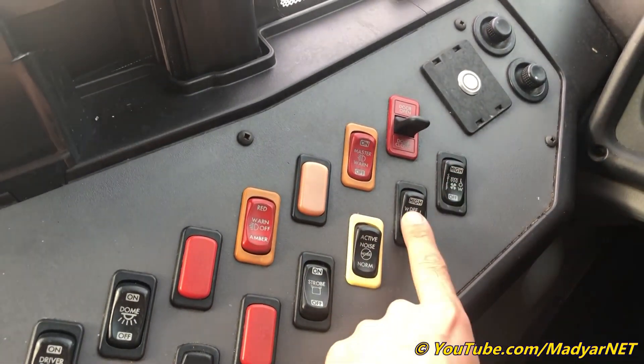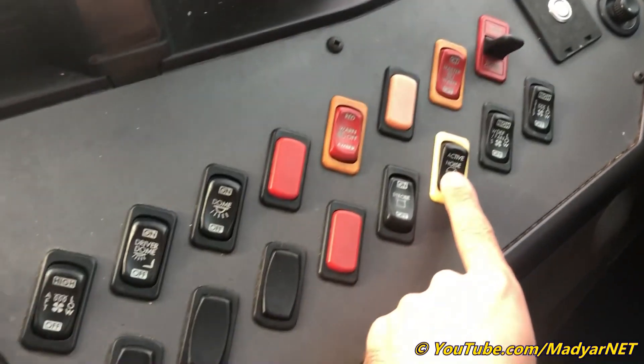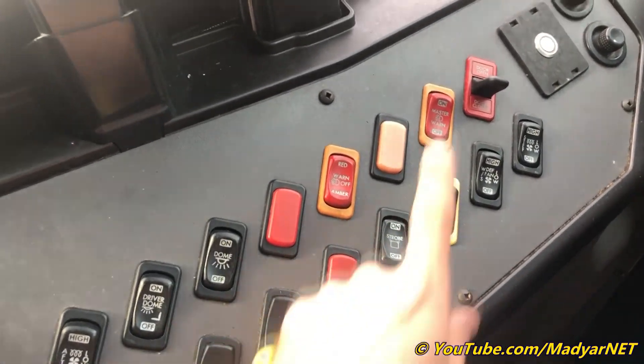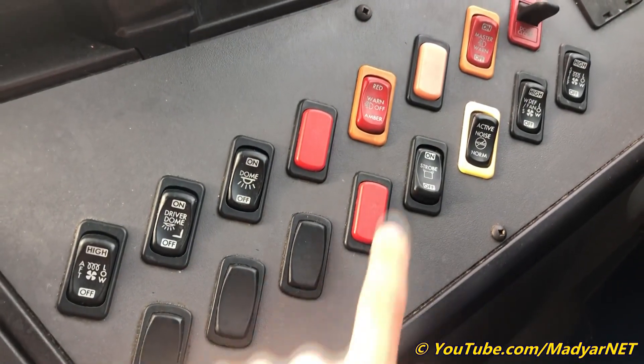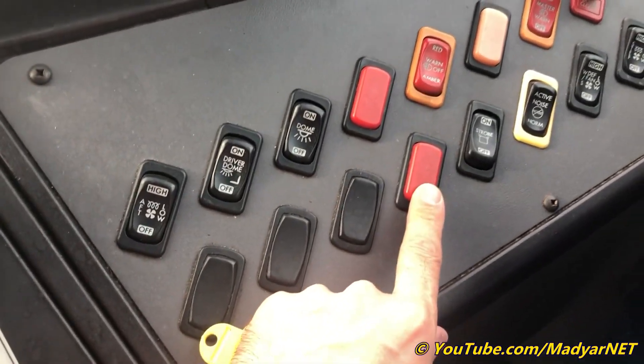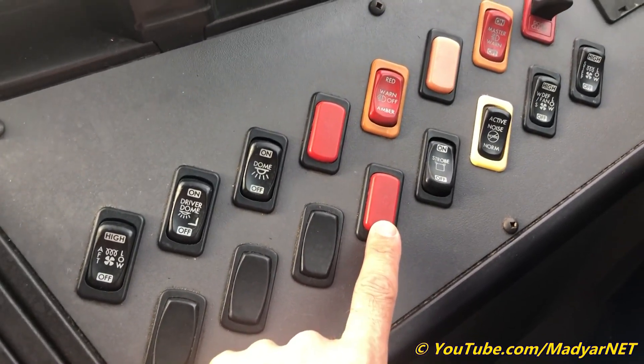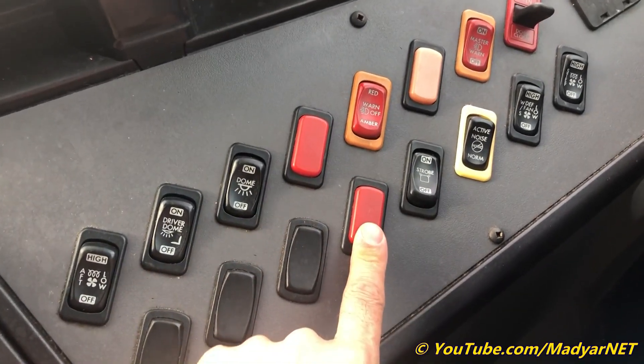Step heater, defroster, defroster fan, active noise button, and strobe light — always on. This is for the post-trip inspection, like the child reminder system, and it also shows the vandal lock.